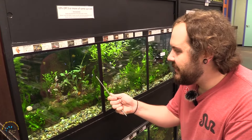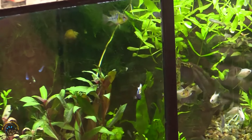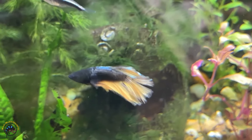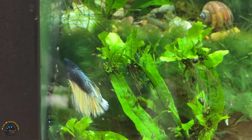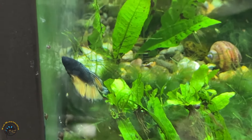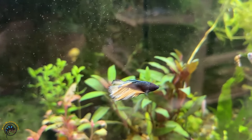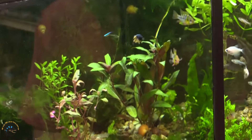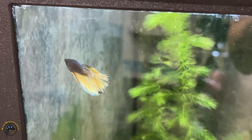Our next betta is of course the mustard gas — this also happens to be a half moon. It has that bluish-green chest and body and then that gold or yellowish finnage on the outside. This is a young one and not very large, but some mustard gas bettas can be a lot more exaggerated. As he ages, most likely being a male, his plumage will come into color more and he'll develop that classic mustard gas coloration. If you have any questions about bettas or you're interested in finding the perfect betta for your situation, be sure to stop in store or drop us a message online. Thanks and have an awesome day.